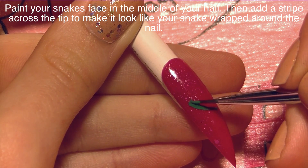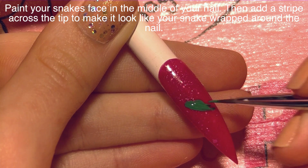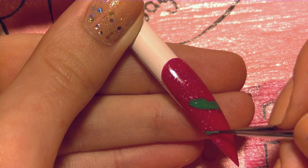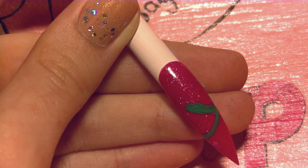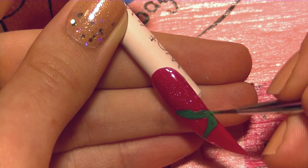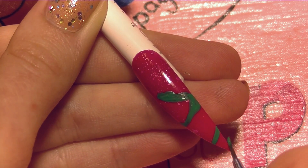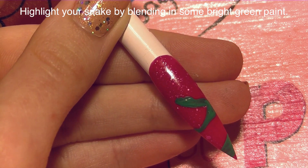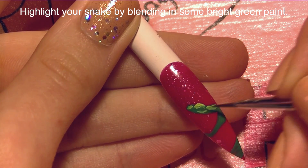Now once my nail is cured and ready, I'm going to be painting a snake. I'm going to start with a medium green, sort of a grass green color, and paint the top of his face. You want to create just a smooth line, but then add a little bump for where his eye socket would be, and then the bottom of his jaw, and then his neck behind it. It probably looks like there's a huge gaping spot where his mouth would be, and I'm going to add that later with white. Then add just a little bit more of his body below it — it looks like he's wrapping around the nail tip.